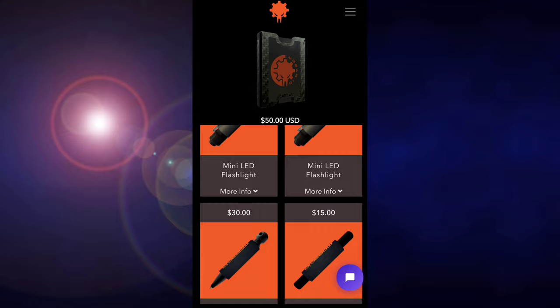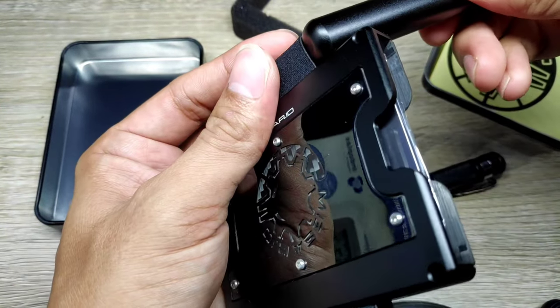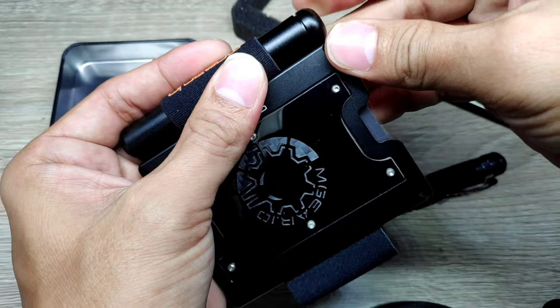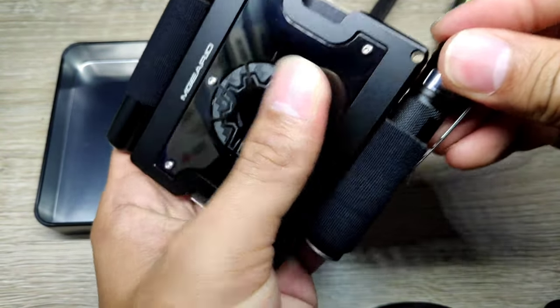The side accessories are optional when you purchase the wallet from their website at mgear.io. They also have a mini EDC bolt action pen that can be attached on the other side. Let me put this back together so you can see how it looks — it's very minimal and thin, unlike other bulky wallets out there.